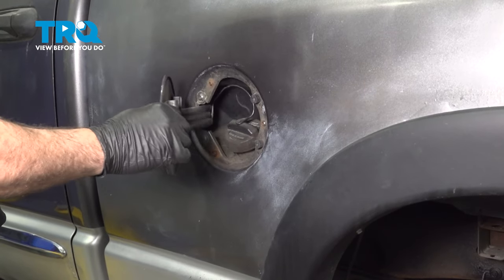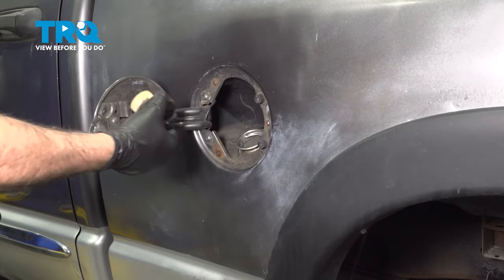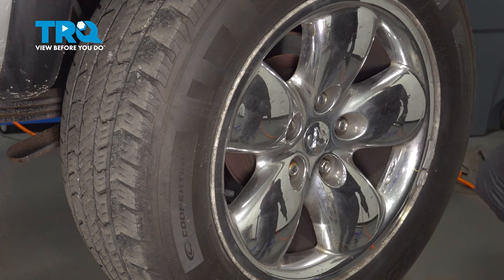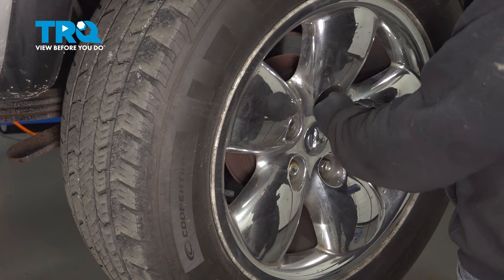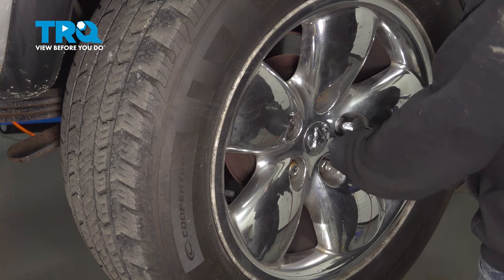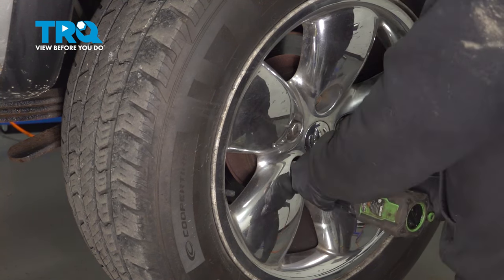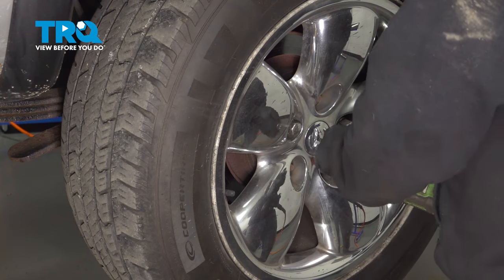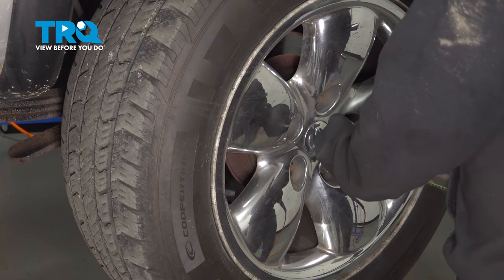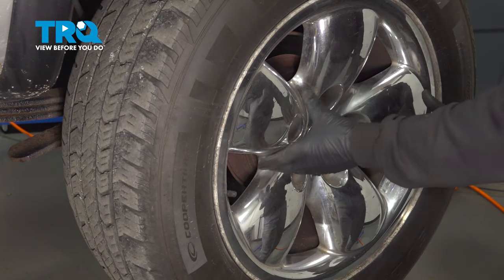Now go ahead and open up the fuel tank door and unscrew the cap, just hang that on the door. Using our 7/8 socket, let's go ahead and loosen and remove our lug nuts. With the lug nuts off, we can go ahead and remove our wheel.